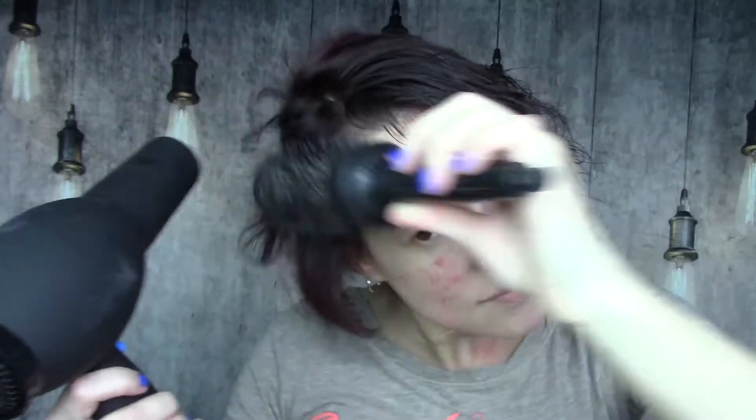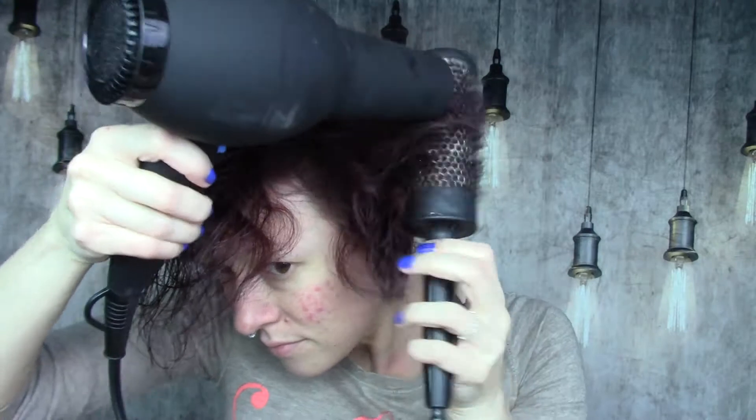If I feel like it's getting a bit too curly, I will not turn the brush as much the next time I go over it with the hair dryer. Also, less heat or a cooler temperature will dry it but not really style it, so you kind of have to just play with it until you find what works well with the texture of your hair. Now I'm starting on the other side doing the same exact thing.